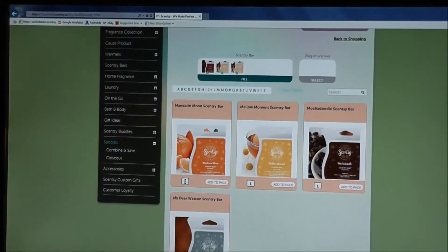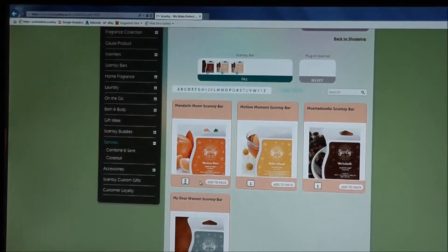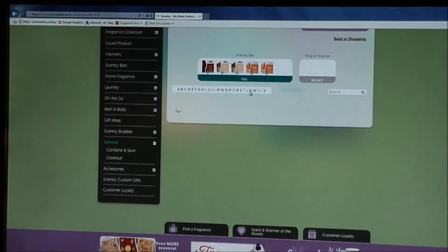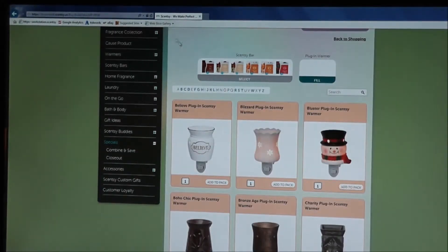I already have three bars so I have three more to go. Let's add two Mandarin Moons. One more — let's see what's under V. Very Merry Cranberry sounds good — add to pack. We now have our six bars.